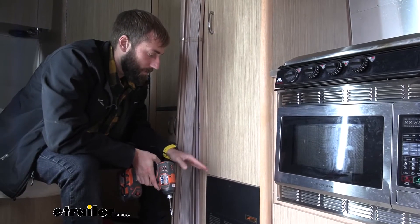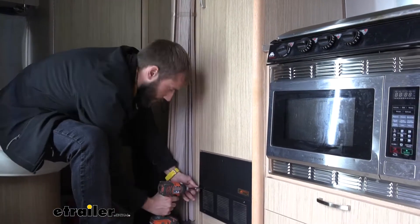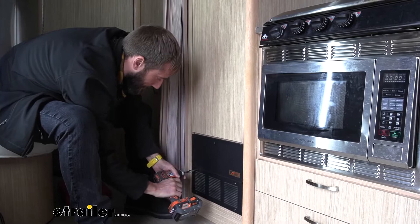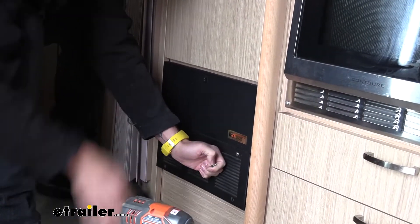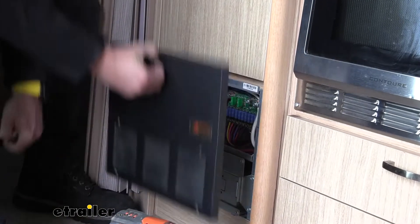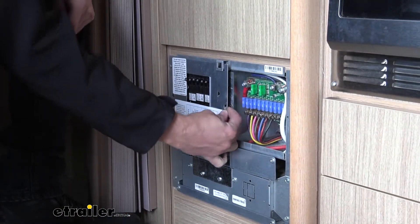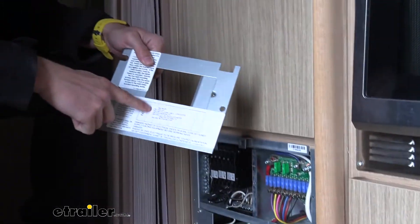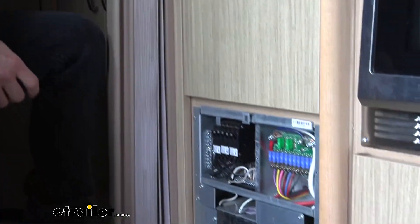Now that we know exactly which converter we're going to be swapping in, let's go ahead and take our panel cover off. If you have it all labeled, it makes it way easier later on when you want to label your new distribution panel.